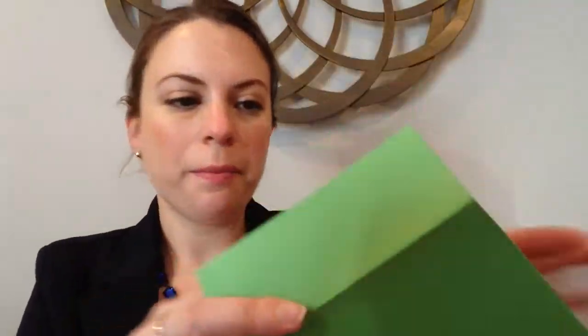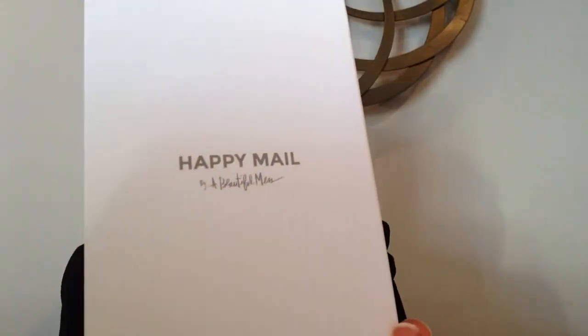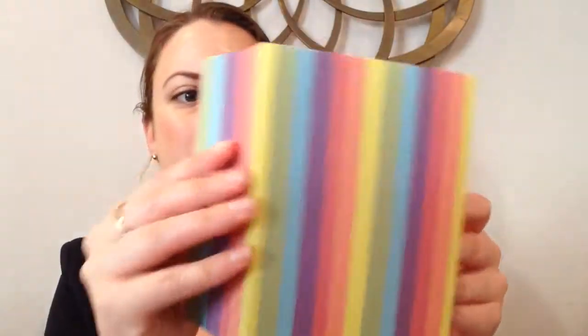Next is a little thank you card. It says, 'I owe you big time,' and there's a little checklist of things you can repay the person in. On the back it says 'Happy Mail by A Beautiful Mess.' It comes with a green envelope. The next thing comes in a rainbow envelope and says, 'The way I see it, if you want the rainbow, you've got to put up with the rain' — a quote by Dolly Parton. Just blank inside. This is really cute and I really like this envelope; that's a really nice touch.